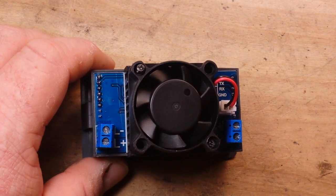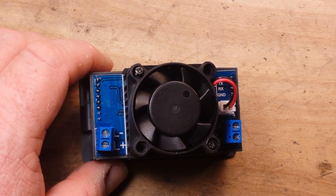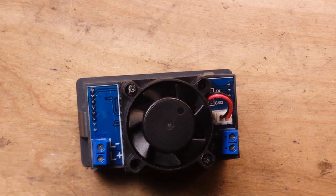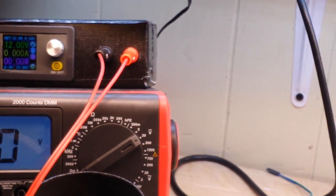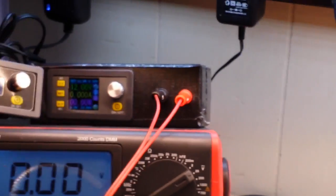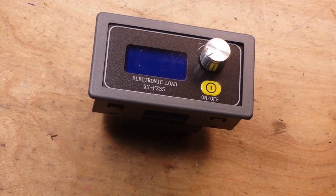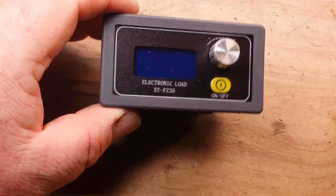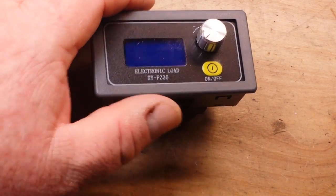We have a nice cooling fan on the back, which is good because you're going to need to cool it. But what I don't like about that is it's going to make it hard to enclose. That's kind of why I bought it — I thought it would look nice in an enclosure with a little power supply. But because it's a high heat device, I'm going to have to rethink that. It doesn't mean it's not doable, it just means I have to rethink it.